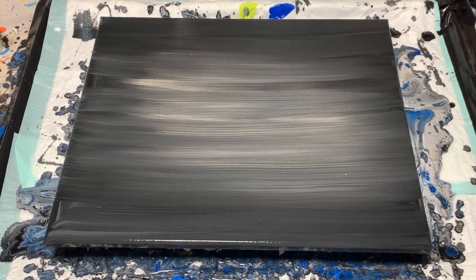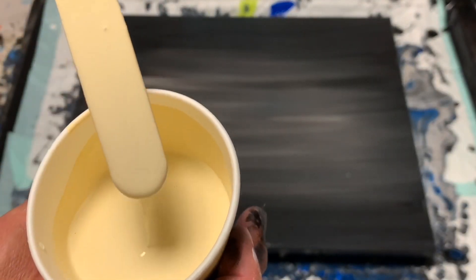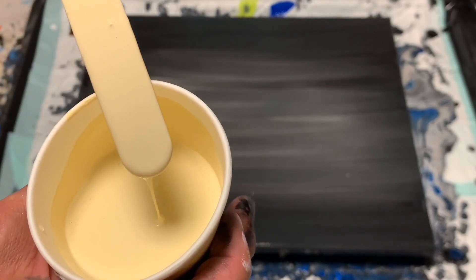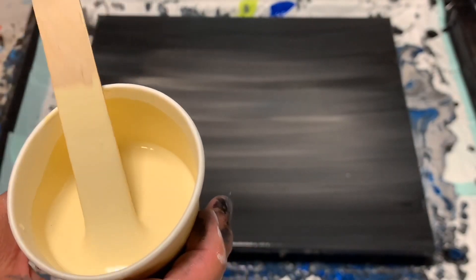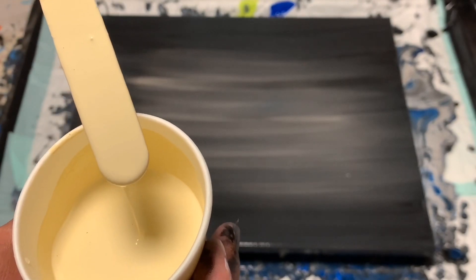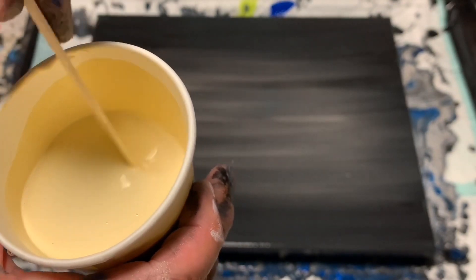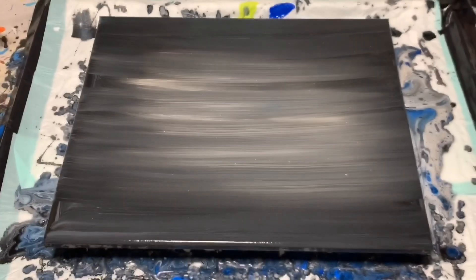For this pour, my paints are thinned out quite a lot. Let me show you — it doesn't leave a mound, it goes right in, but it doesn't sink. I might even add just a little more water to this one because I want it — that looks pretty good.